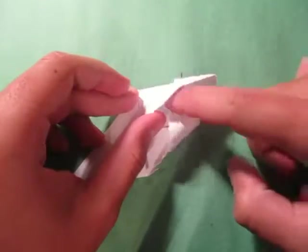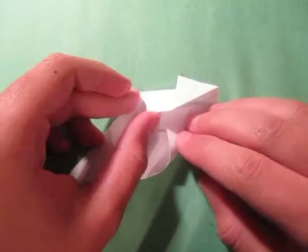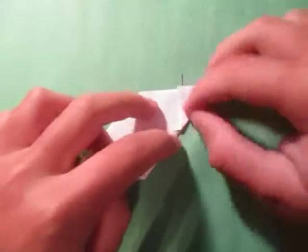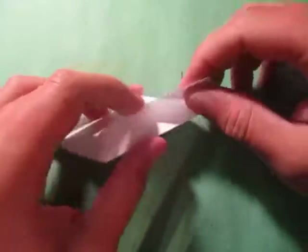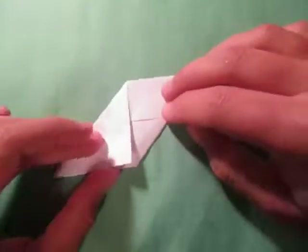Now lift this up and we're going to tuck this inside, just like that. Now take this flap and we're going to tuck it in as well, just like that. Then re-close it like that. And repeat on this side.